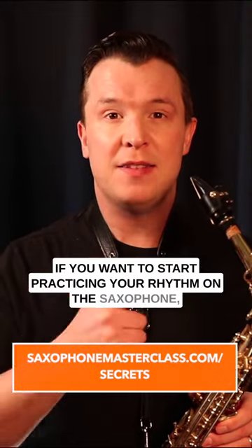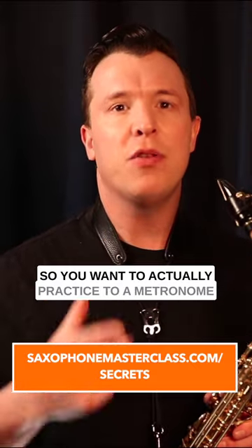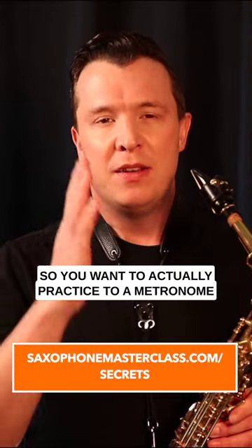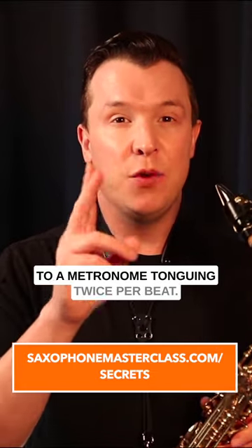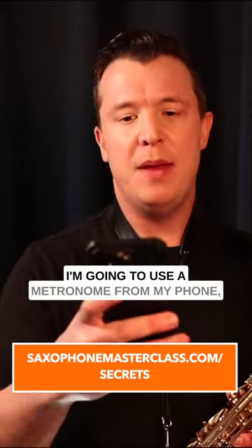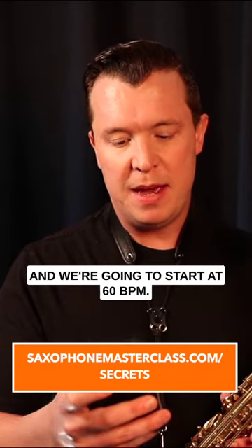If you want to start practicing your rhythm on the saxophone, it all has to do with how you tongue the reed. You want to practice to a metronome tonguing every beat, and you also want to practice tonguing twice a beat. We're going to use a metronome from my phone and start at 60 BPM — 60 BPM is one beat per second.